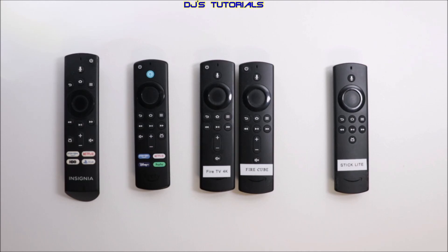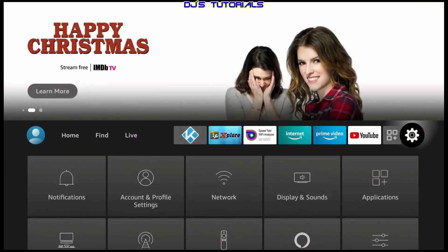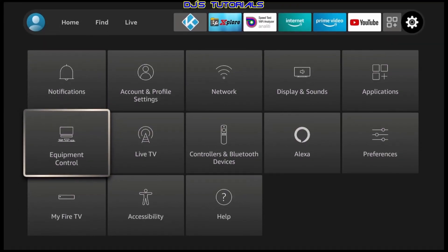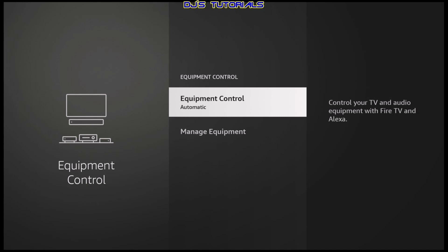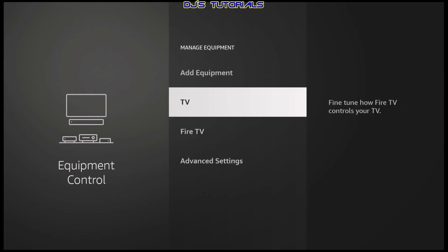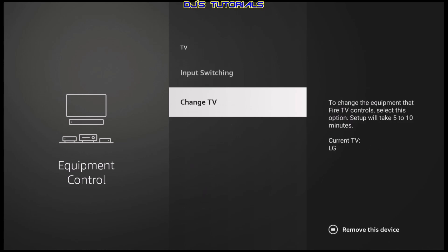Once you have the correct remote, you need to make sure you have the correct TV set up with your device. If you're using a Fire Edition Smart TV, you can skip this part. If we go back to our home screen here, you need to go to your settings — the little gear icon over here. You're going to scroll down to equipment control, select that, and go down to where it says manage equipment.